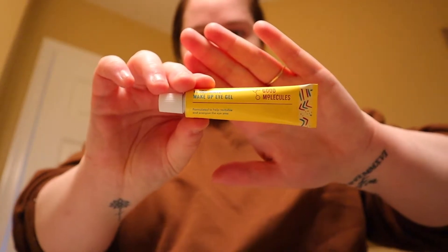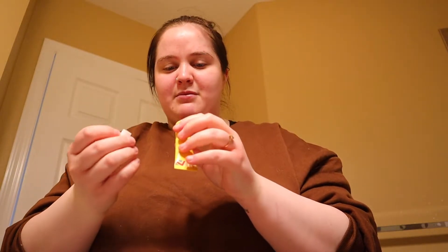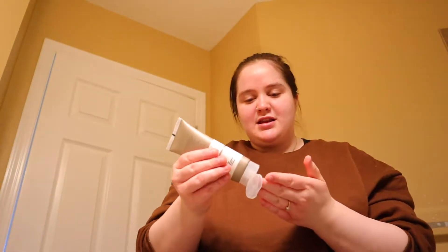Do you put the eye gel on after or before moisturizer? Let's open it because I'm really curious what it looks like. Oh my gosh, it's literally so cute — it's yellow! I feel like I should do it after moisturizer, I don't know. Comment down below because I've never used an eye gel. But I feel like I'm getting old — I'm 20 now! I'm going to do moisturizer first and then the eye gel. I take a little bit and dot dot dot, rub that in. Then I take some of the eye gel — they said to rub it right here under the eyes. Honestly, that feels really good. Skincare done!